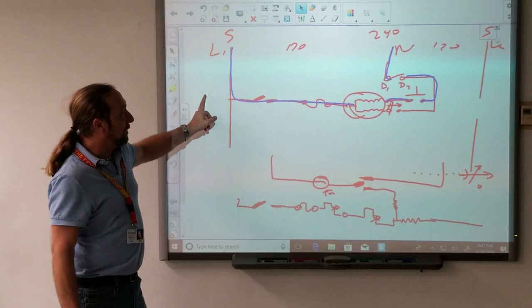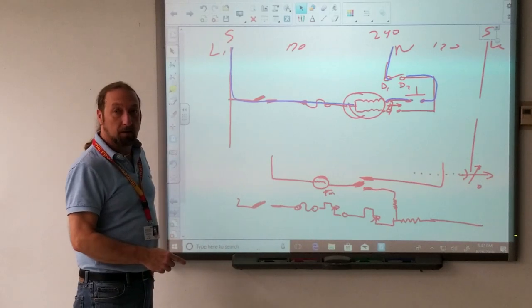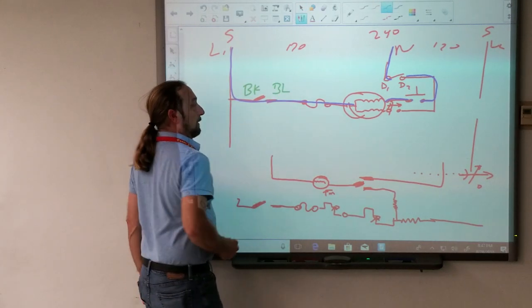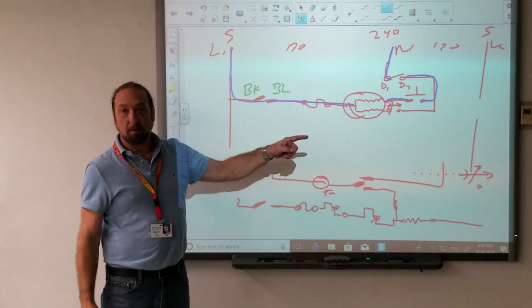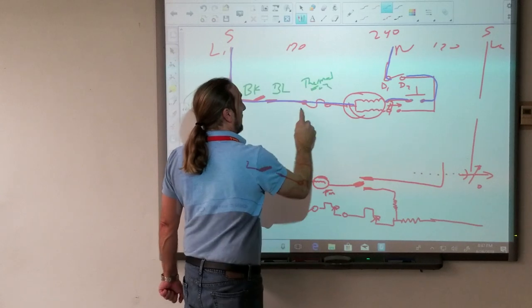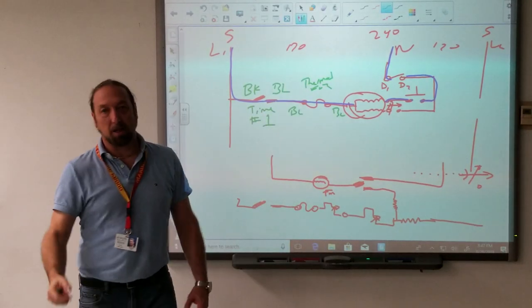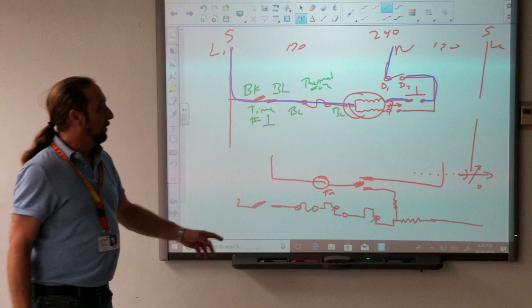What components — loads and controls — are in this circuit? We'll start at line one. What's the first one? Timer switch, and that would be black to blue. So that timer switch could be bad. What's next? The thermal fuse, and that's blue to blue. This right here is timer switch number one — that's how it's labeled on the diagram.